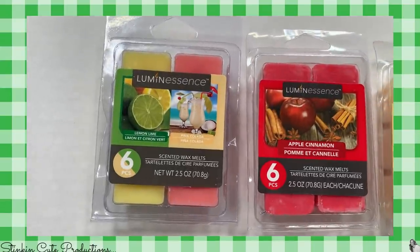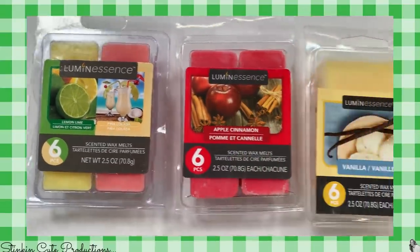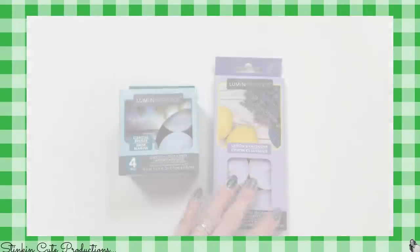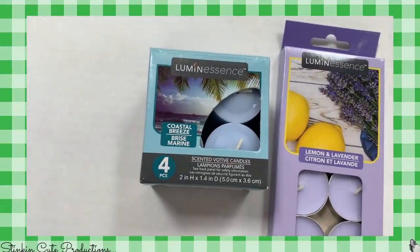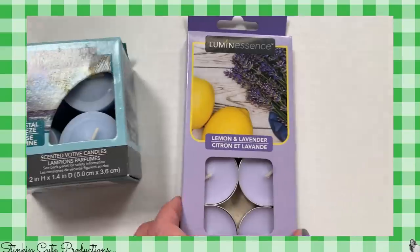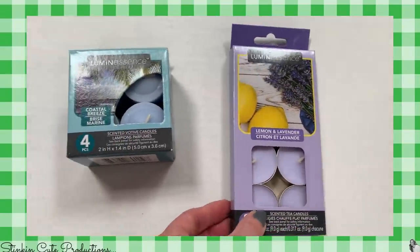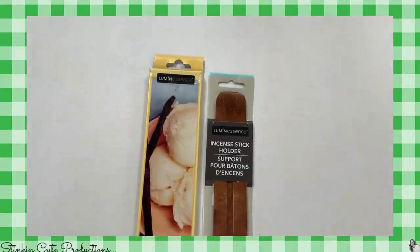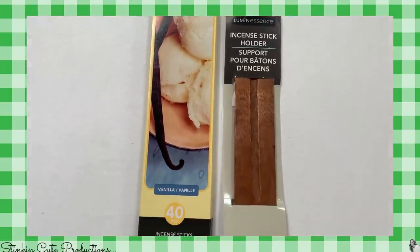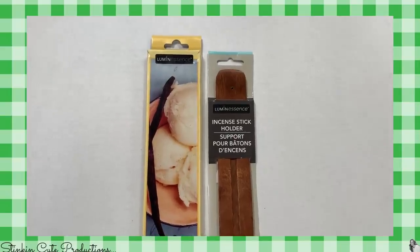I also picked up three sets of wax melts because I'm bringing you a stinking adorable paper crafting DIY for these wax melts that you're not going to want to miss. And another DIY using some of these scented votives and tea lights — that will be a paper crafting DIY as well. And I can't forget this incense stick holder and the incense — another paper crafting DIY for these too.